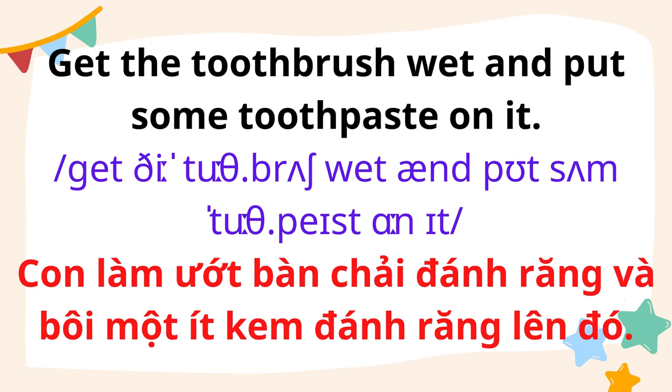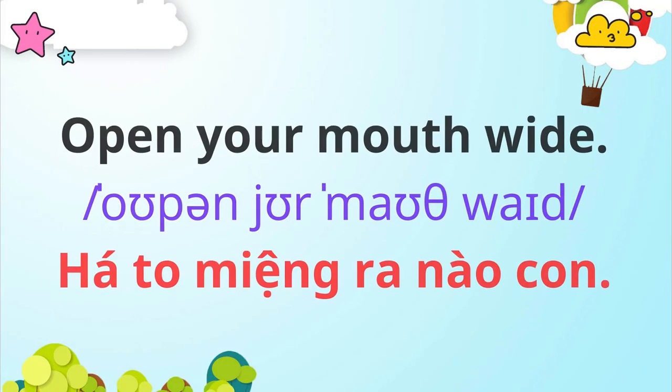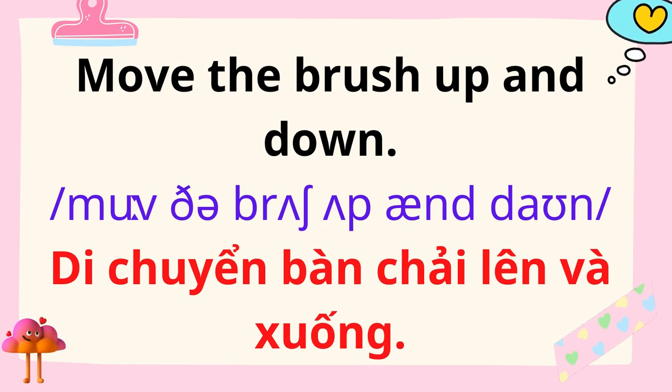Get the toothbrush wet and put some toothpaste on it. Ready! Open your mouth wide. Move the brush up and down.